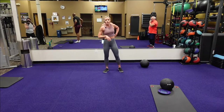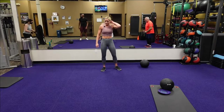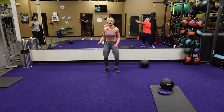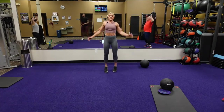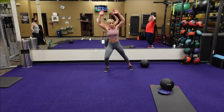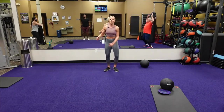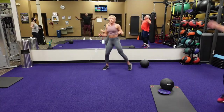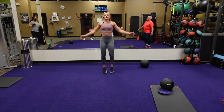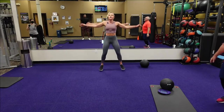Two jump jacks, cross body punches — here we go, in five, four, three, two, one. Two jump jacks, cross body punch. I'm pivoting, pushing that foot out to the side. You can always step out — take the jump out if you need to. Thirteen seconds. Come on, team — five, four, three, two, one. Good.